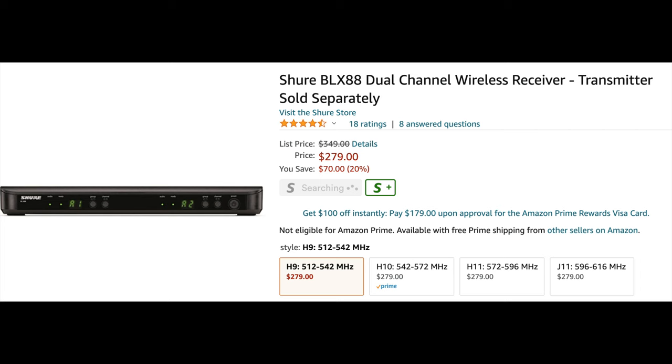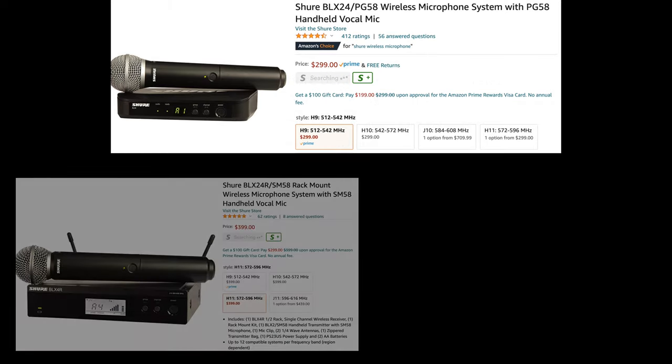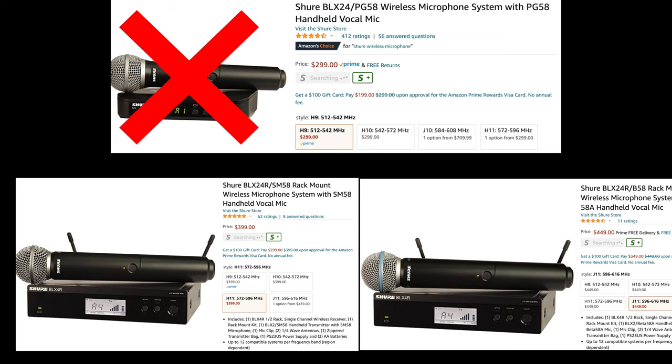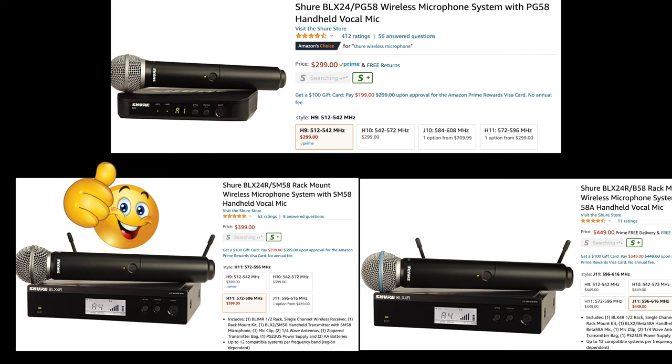For handheld mics, you get three options: the PG58 at the lowest level, the SM58 as the next level up — which is the industry standard — and the option to get the Beta 58. My personal recommendation: don't get the PG58. Spend the extra money and get the SM58. The SM58 is a standard for a reason, and if you can afford it, it's definitely worth it.